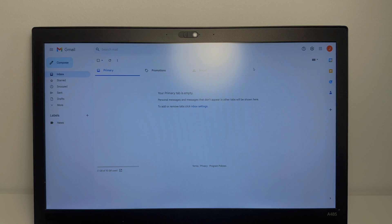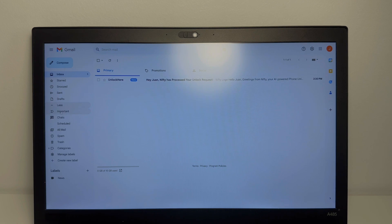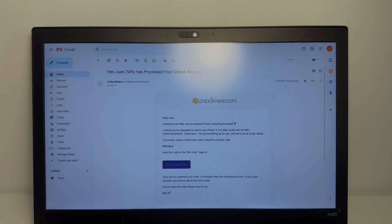So now we're in the Gmail inbox — that might take a few minutes. You also want to make sure you check your promotions or spam folder, as sometimes they hide in there. And if you're using Outlook or anything else, it might not get there at all, so make sure you use Gmail. As you can see, Nifty has processed the unlock request, so we're going to copy the code that we need to confirm the order and go verify the email.